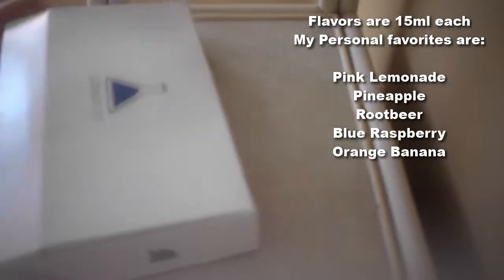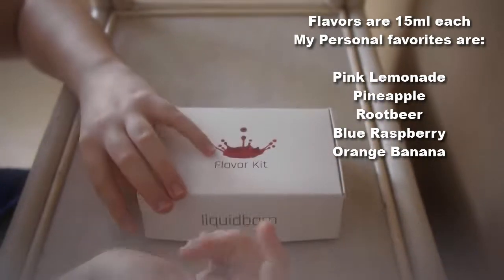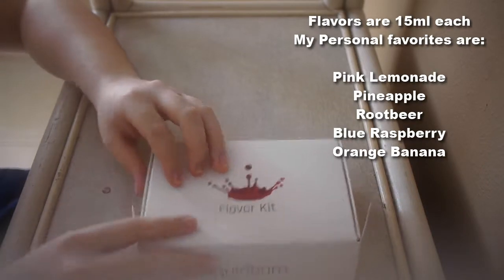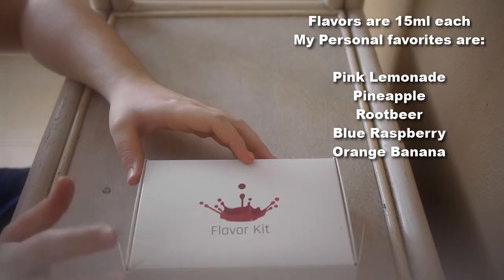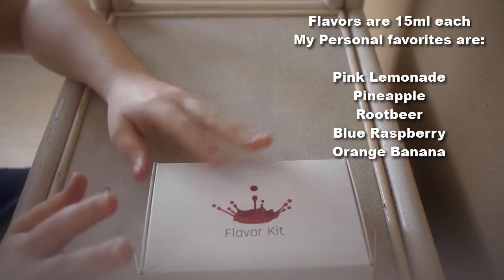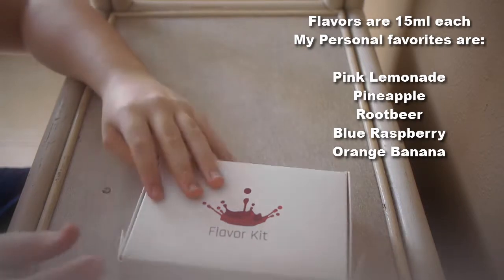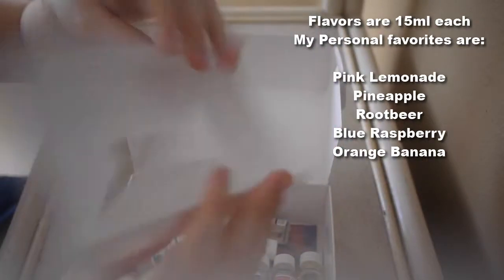Now that the labware stuff is out of the way, let's get to the flavor kit. They come in three separate boxes — I've just put them in one. You can choose up to ten flavors. They have a lot of different options: fruits, creams, desserts, and all that. They've actually come out with five or six new ones, but they're not yet available in the starter kit flavor selection. You can always order those separately and they're not expensive. The flavor kit comes in a nice box.